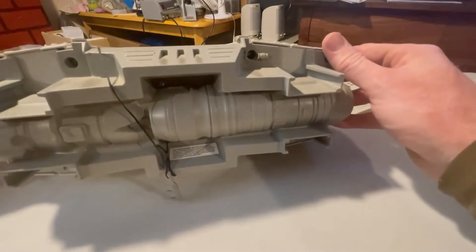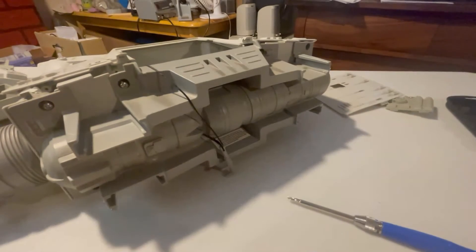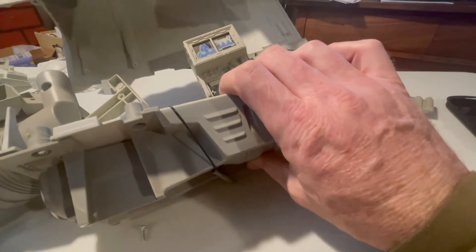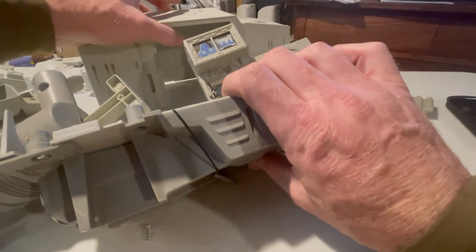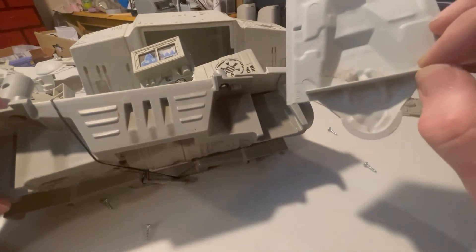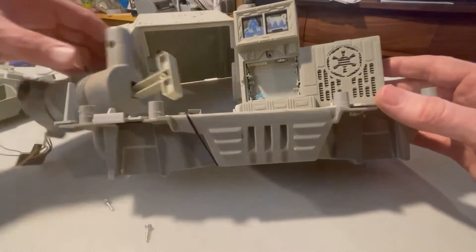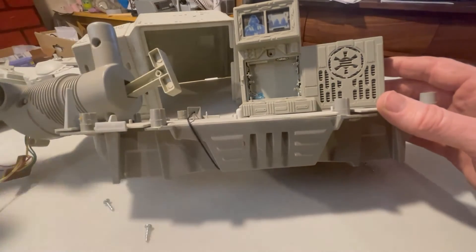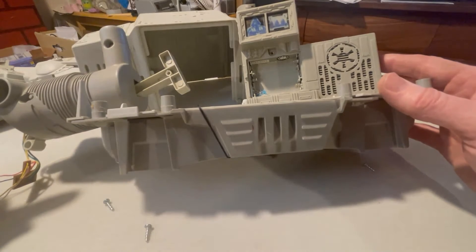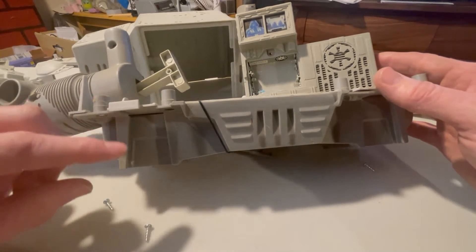All we're going to do is take those eight screws out and separate the upper and lower chassis. With those eight screws out of the way, notice that this upper chassis just lifts right off. The back section comes right up and comes out with some hair and dust. In this section, you'll see that this front mechanic that moves the head and the neck — we have three screws. We'll take this apart as well.